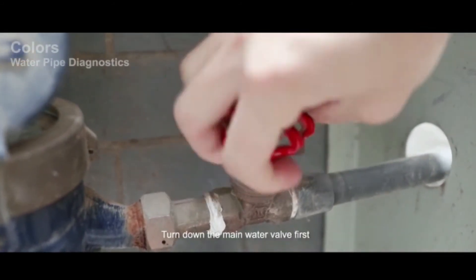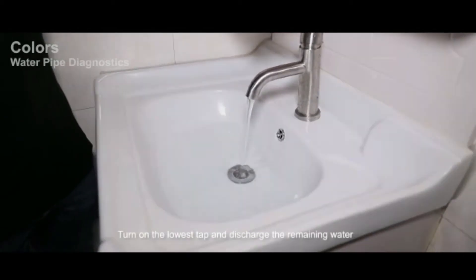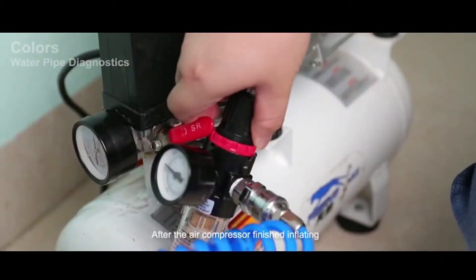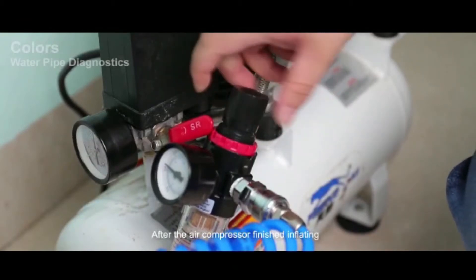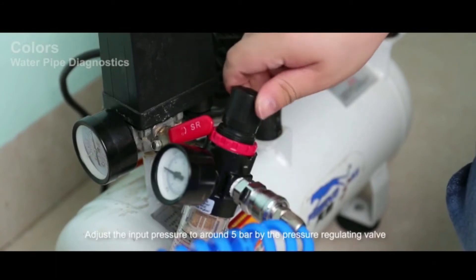Note: Citric acid is food grade and does no harm to the human body. Step 3: Leak detection. Turn off the main water valve first, then turn on the lowest tap and discharge any remaining water. Start the air compressor for inflating. Turn on the output valve of the air compressor and adjust the input pressure to around 5 bar using the pressure regulating valve.